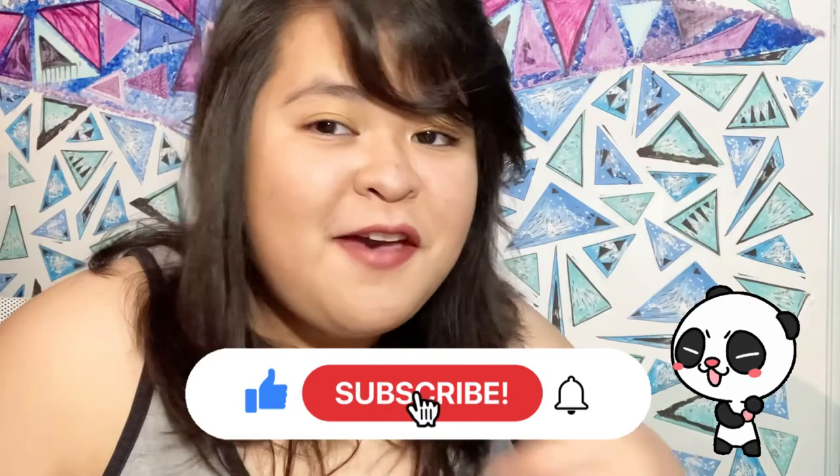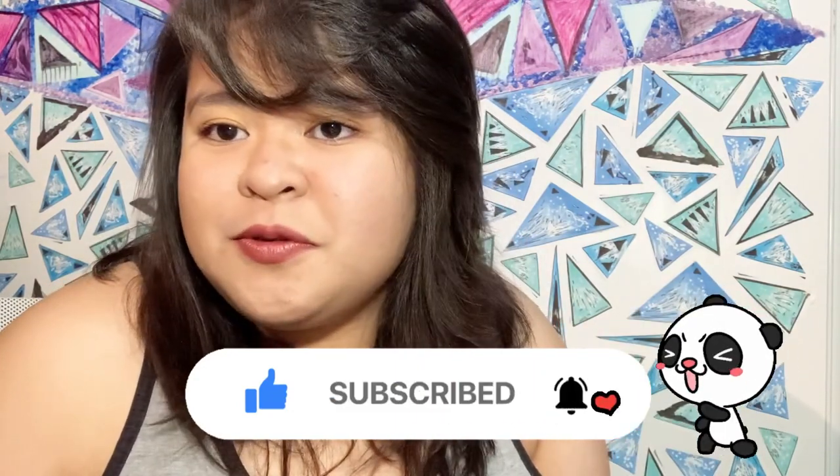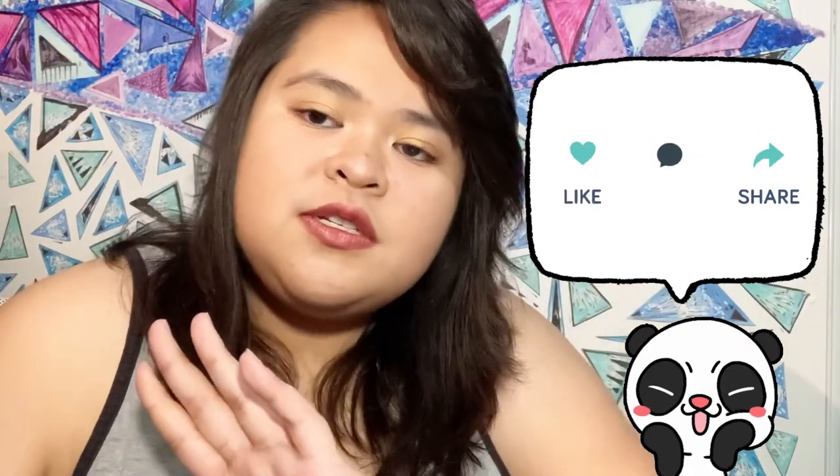That's it for today's video. I hope you guys learned a lot and remember everything — everything is important! Don't forget to like and subscribe if you haven't, and comment below if you have more ideas or video suggestions. See you guys!